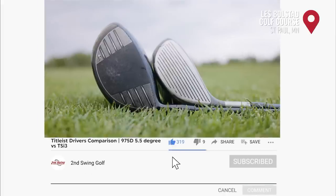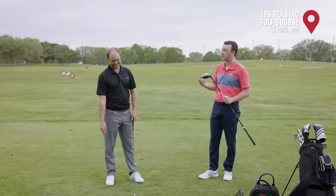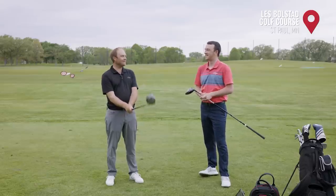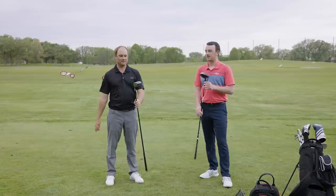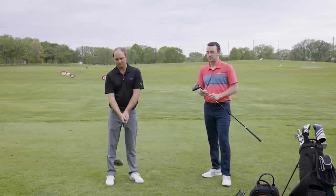Looking at these drivers and hitting a few warm-up shots, Thomas shares his thoughts. He recalls playing a six-degree Callaway ERC driver when younger and trying to hit it off the deck occasionally. There's definitely not much loft on the 975D, and it's noticeably smaller than the TSI3 — putting it down, it almost looks like a putter.